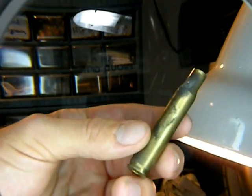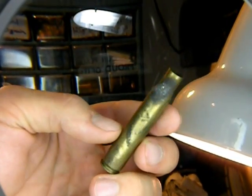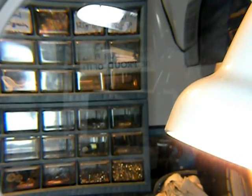Next would be something like heavy corrosion. This is a 30-06 which has a lot of corrosion. There's no reason to put this in your nice rifles, so stay away from those unless it would be an emergency.